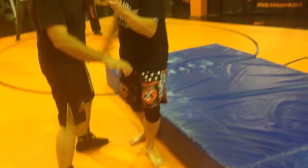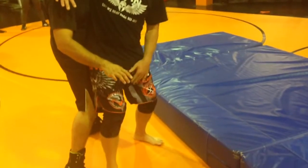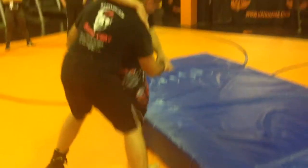So when I step, my heel to his toe — heel to toe — to put him in the correct position, now I'm just going to drop step this foot. And then you get your lift.